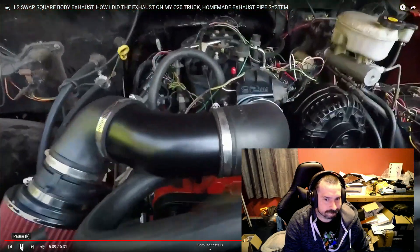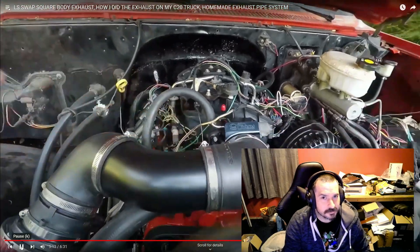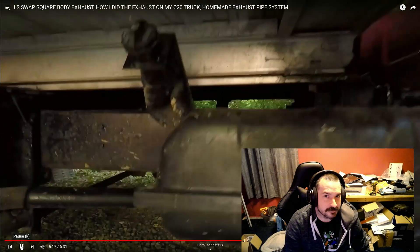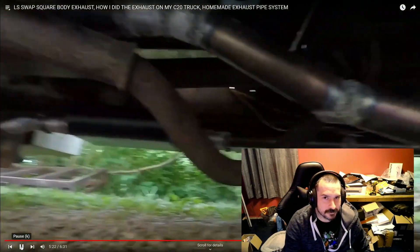It's sounding really good. I had a throttle position sensor that wasn't happy — I knew it was bad. The truck would stall out every time you gave it gas.